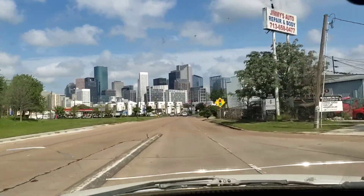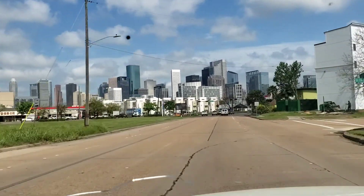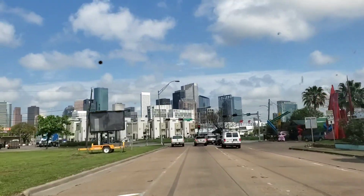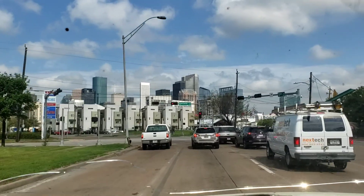Last year I spent a lot of time driving out here. I really enjoy driving and experiencing this city — I love the skyline.